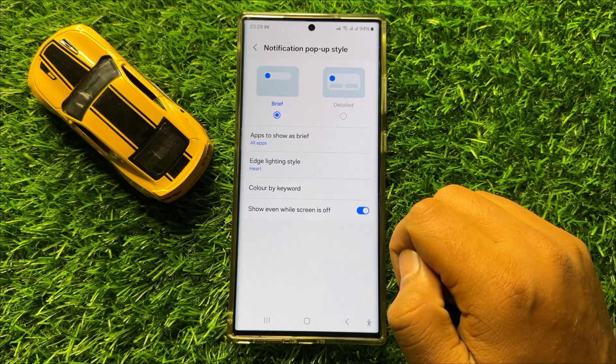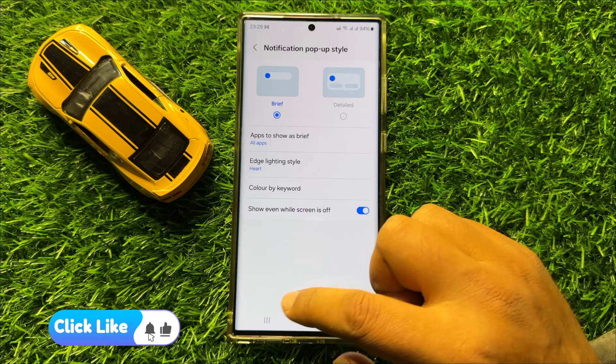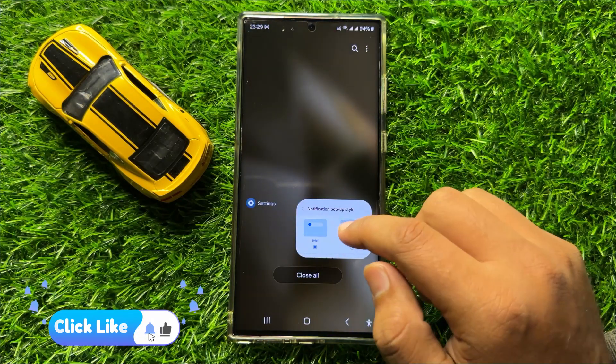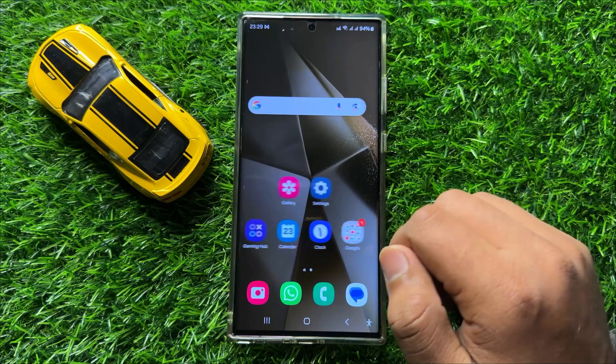With this button you can enable or disable notifications pop-up style show even while screen is off in Samsung Galaxy S24 Ultra. I hope you like the video. Thanks for watching.